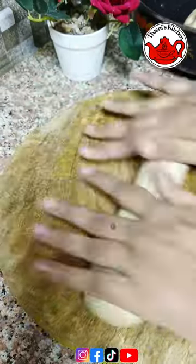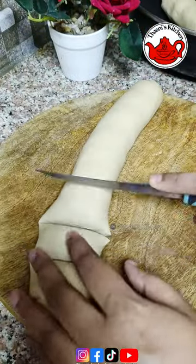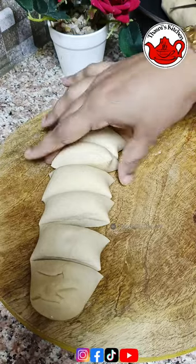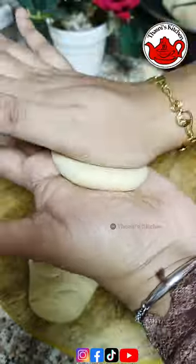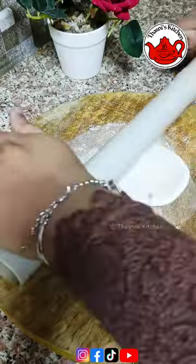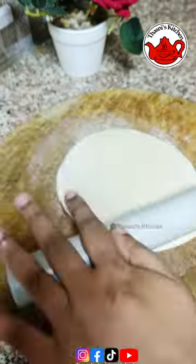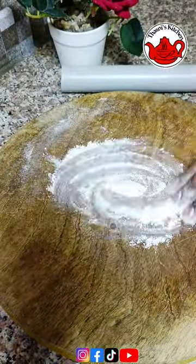Now we are doing this for a few minutes. We have to use a bowl and brush, and we will be using the bowl and brush. Then we will finish this up.